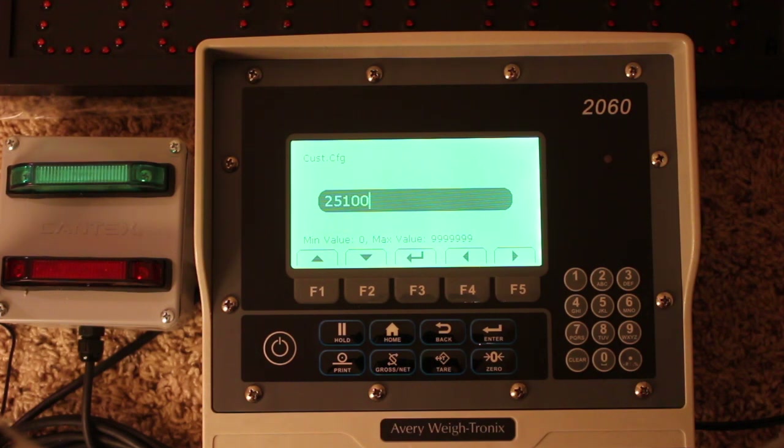To do this, get a known weight and put it on the scale — the more weight, the better to judge accuracy. Take the actual weight divided by the incorrect weight, times the current custom number. This number is never fixed; for example, it might be 25,250 one time and 25,200 the next, so you always need that previous reference point.